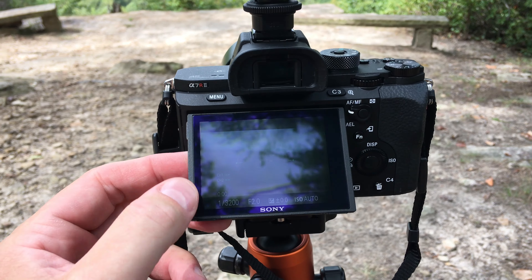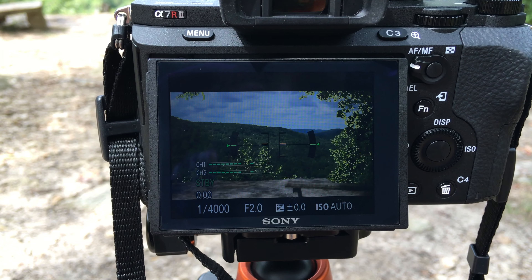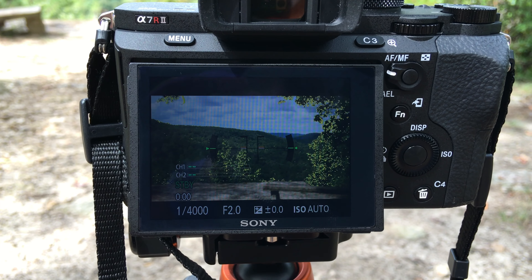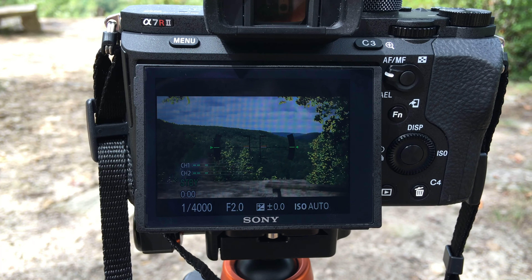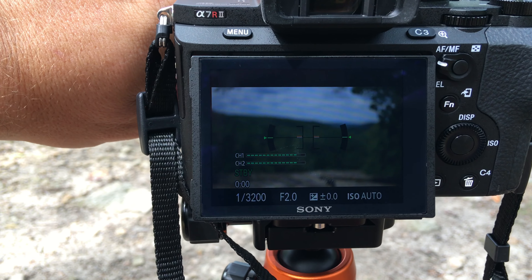Hey y'all, Irix Guy here. I want to give a focus peaking tutorial. The best results you'll capture with a camera are in manual mode. I'm using the Zeiss Loxia 50mm f/2 — you can see there's a manual aperture ring and a manual focus ring. On my a7r2 I've enabled focus peaking, so it's out of focus right now but watch this.